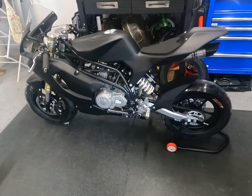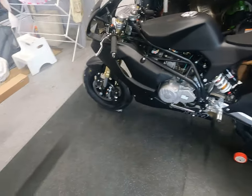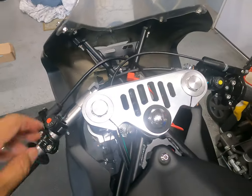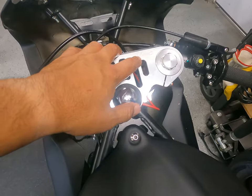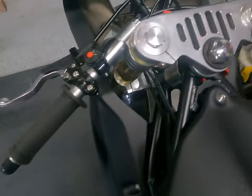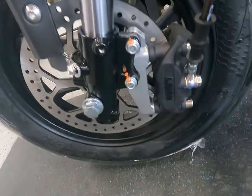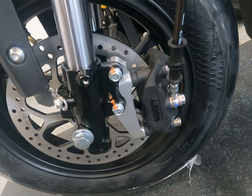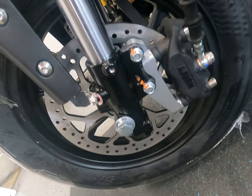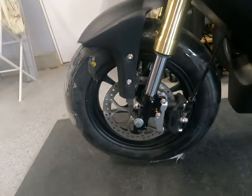They do have 10-inch options; this is the 12-inch option. Going over some of the components: this bike has non-adjustable forks, 45-millimeter diameter forks, J1 four-piston calipers, steel braided brake lines, and they are radially mounted — but they're standard mount to the fork, so if you want to update the fork, there are options out there.